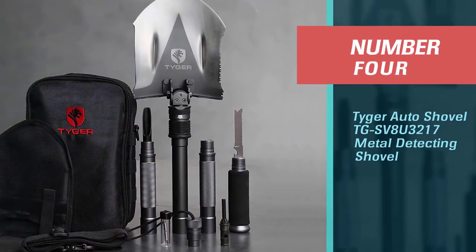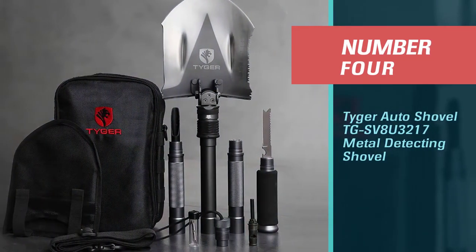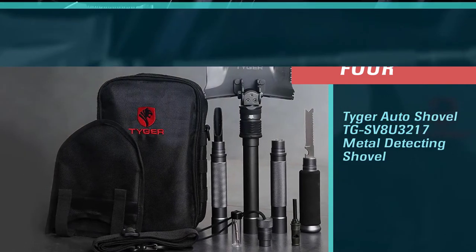Number 4: the Tiger Auto Shovel TGSV8U3217 Metal Detecting Shovel.